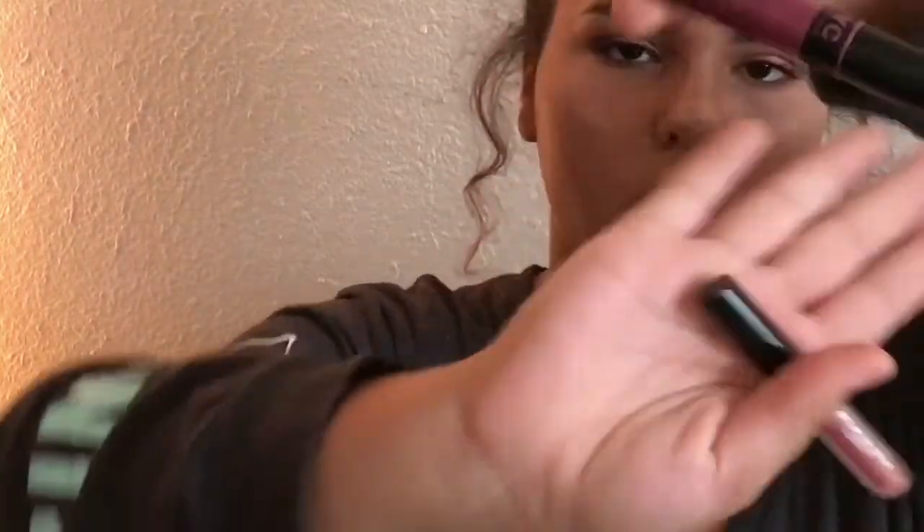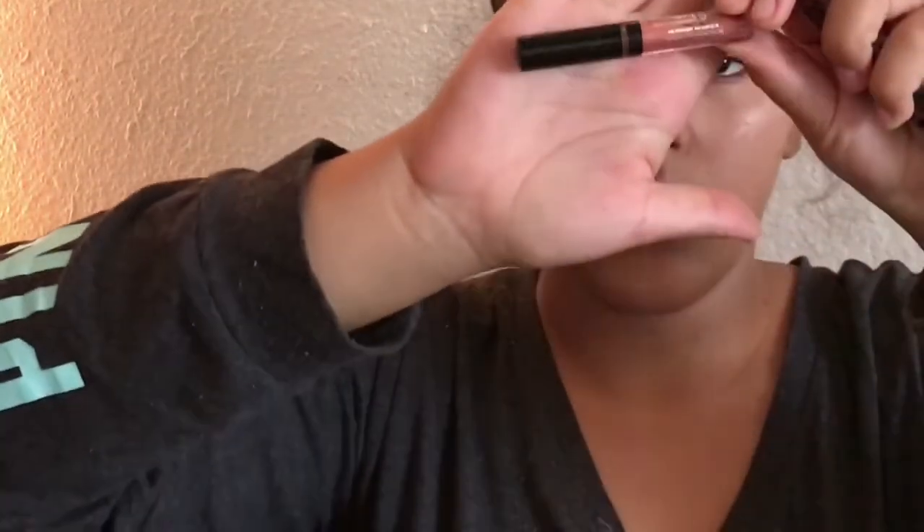Look at that glow — oh my gosh, it's so pretty! Now moving on to lips. I'm using this NYC lip stain and a Bare Minerals lip gloss. I put on the lip stain first — it's like a soft nude, similar to my natural lip color. Then I put the lip gloss right on top. This gloss actually tastes really good, like vanilla and coconut. I definitely recommend it.